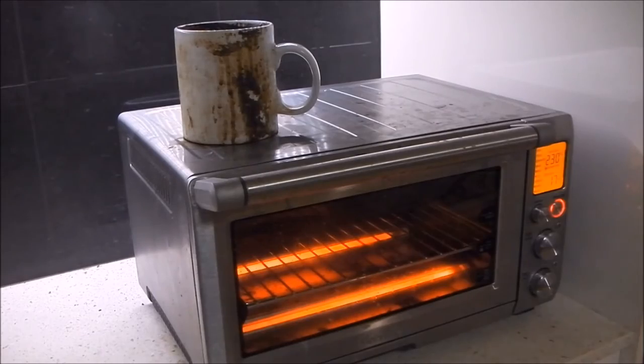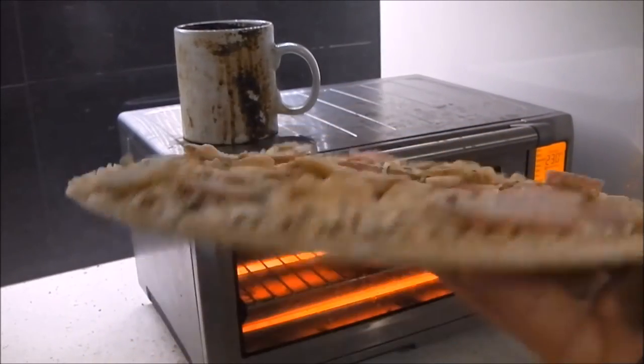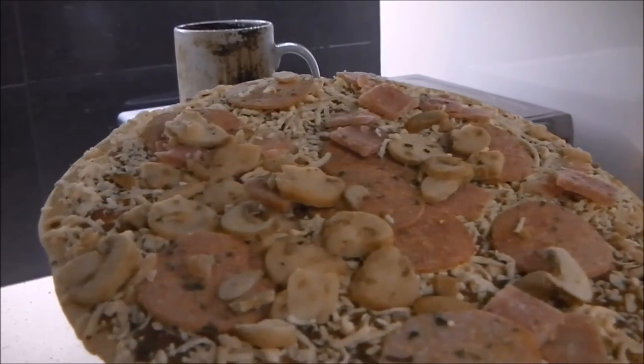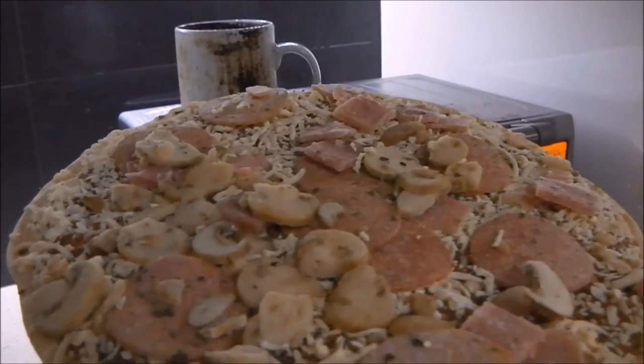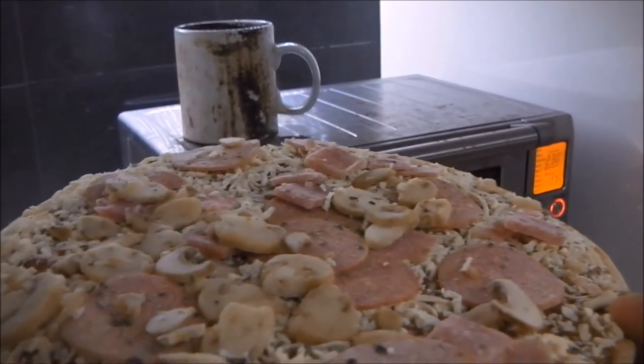Let's just take a moment to look at the generous portion of toppings you get on this pizza. Thin base as always, but yeah, lots of mushroom, tons of pepperoni, ham, very very cheesy. Really just an excellent pizza.